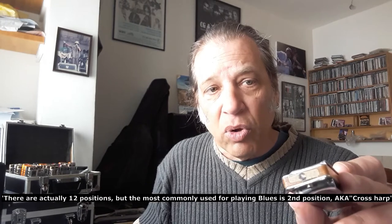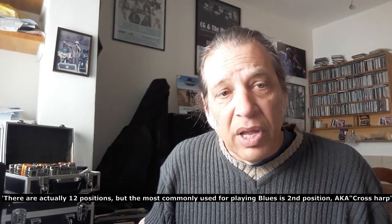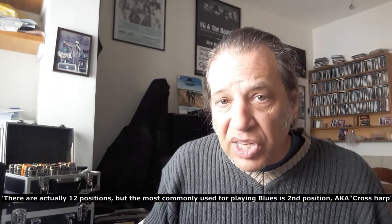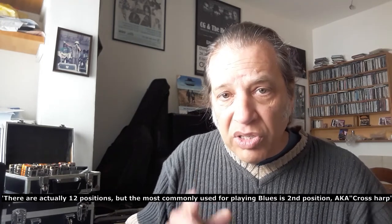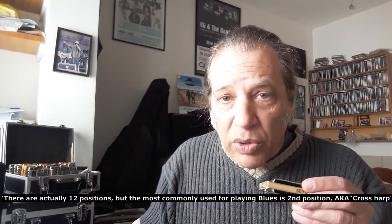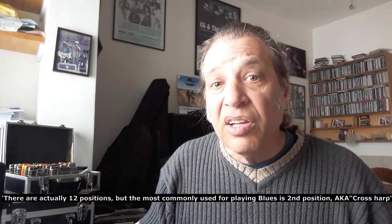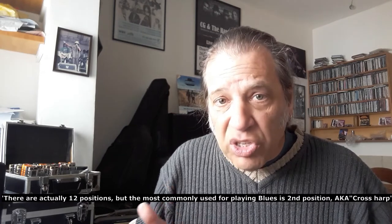This harmonica, for example, that I'm holding right now is a C harmonica. But that does not mean I have to play it in the key of C. I can play it in several different keys. When you heard me playing blues harmonica on this C harmonica, I was playing in the key of G. That's called second position, cross harp.